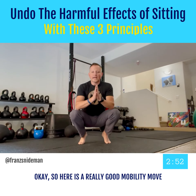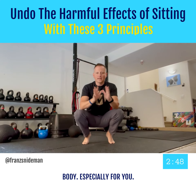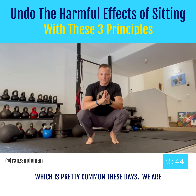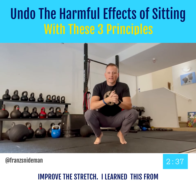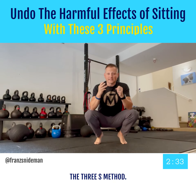Here is a really good mobility move that's going to incorporate the whole body, especially for those of you that are sitting a lot, which is pretty common these days. You're going to use three different techniques to improve this stretch. I learned this from a mentor of mine, Pavel Tsatsouline. You're going to use three S's — the 3S method.